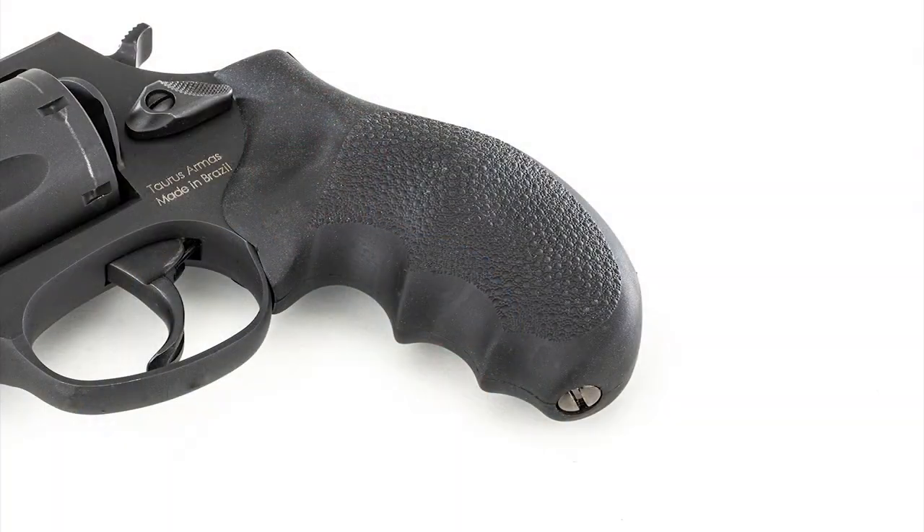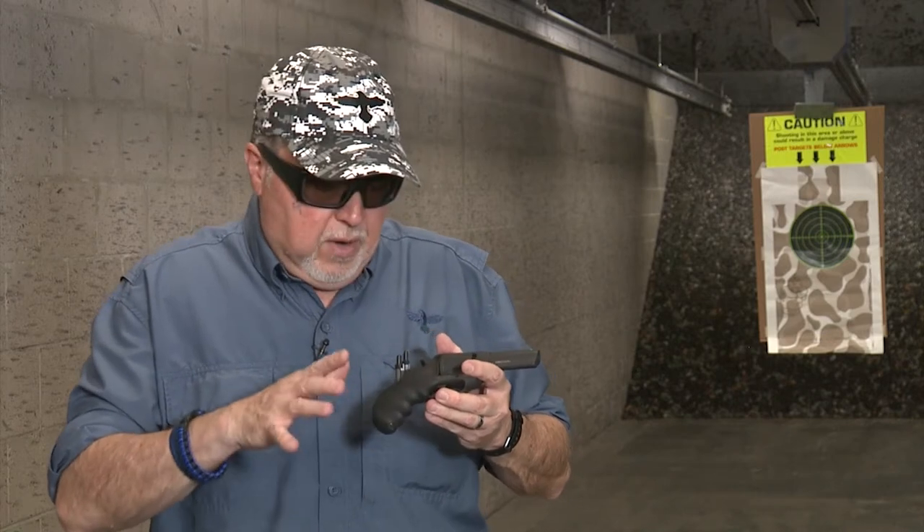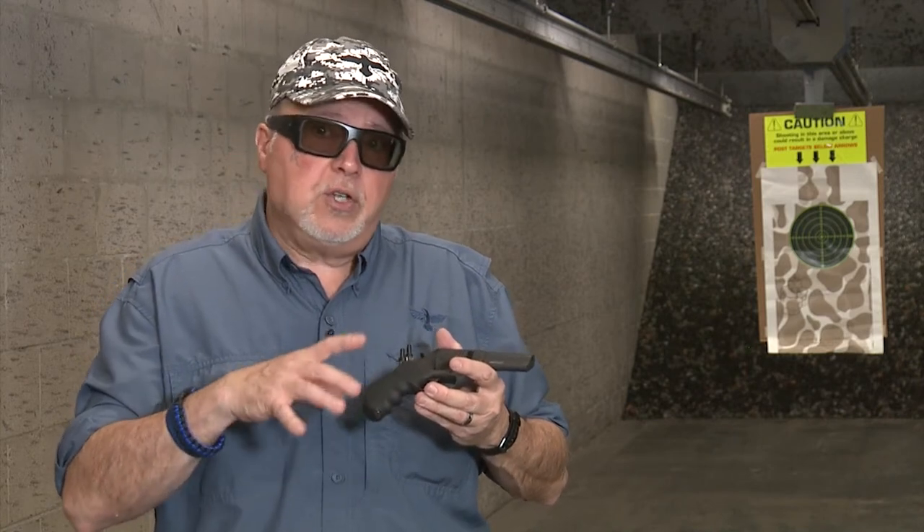It comes from the factory with standard rubber Hogue grips with finger grooves. I'm not a big fan of finger grooves, but this one happens to fit my hand perfectly well. If it didn't, I would have removed the finger grooves with a little sandpaper or a Dremel. I hope Hogue eventually makes a version without the grooves and a little bigger for people with bigger hands, while still giving you a good grip on the revolver.